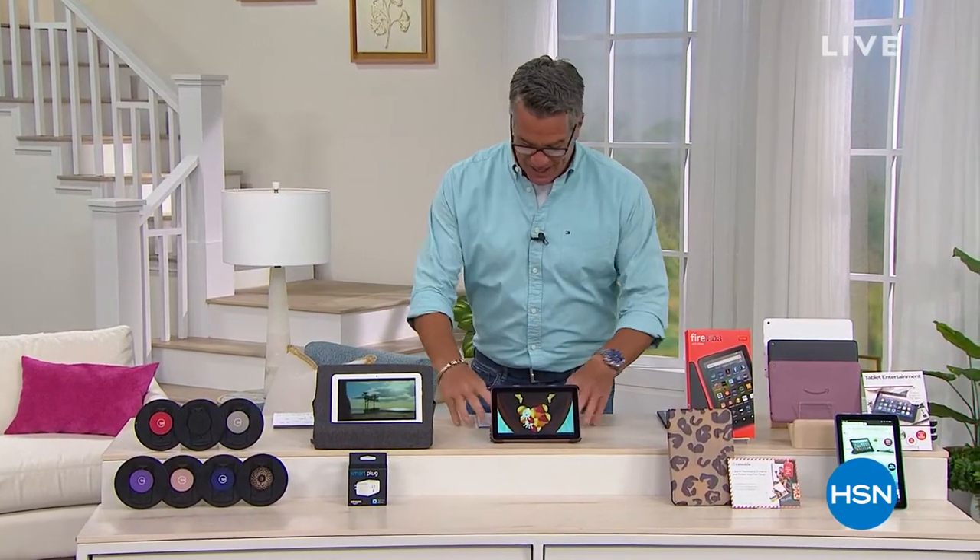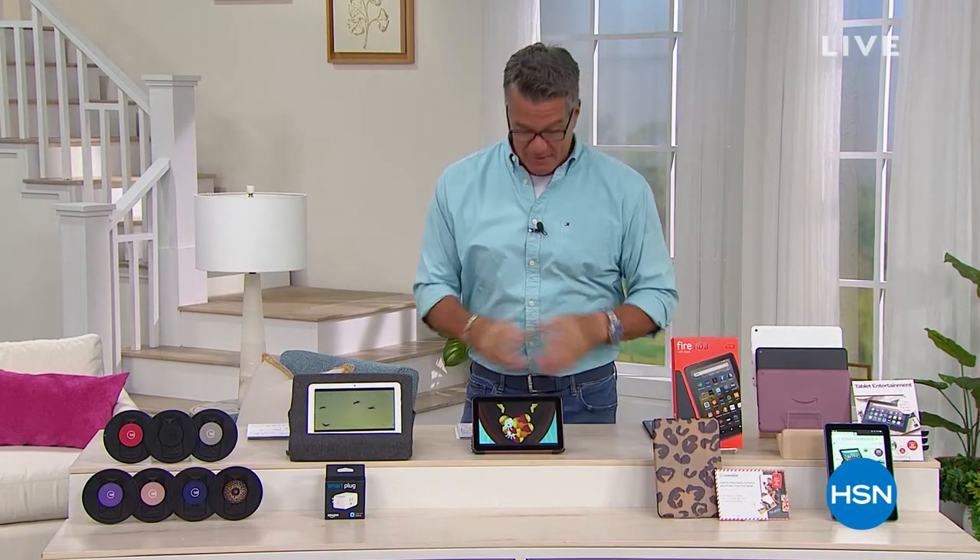We're going to move right in to our best value of the day. Go ahead and check anywhere, including Amazon — nobody has the value that we have on our latest and greatest 32-gig Amazon Fire 8. We've got the best price anywhere. Here we go, our best value of the day.